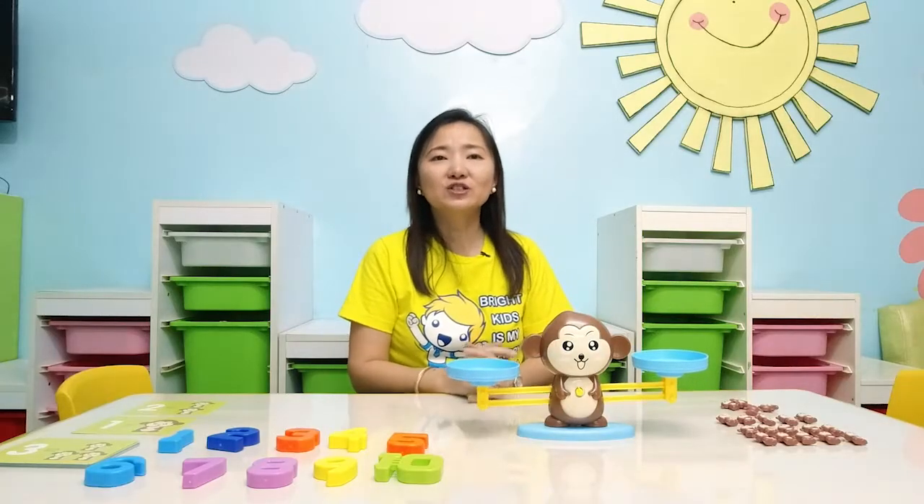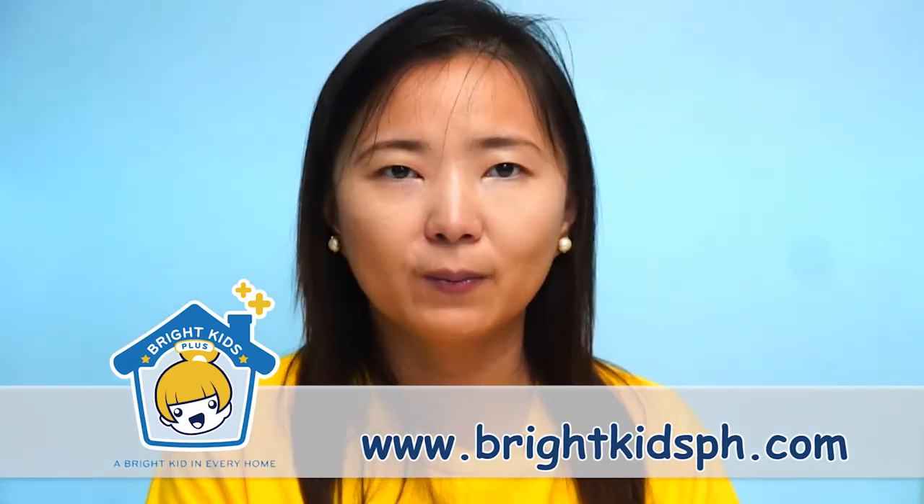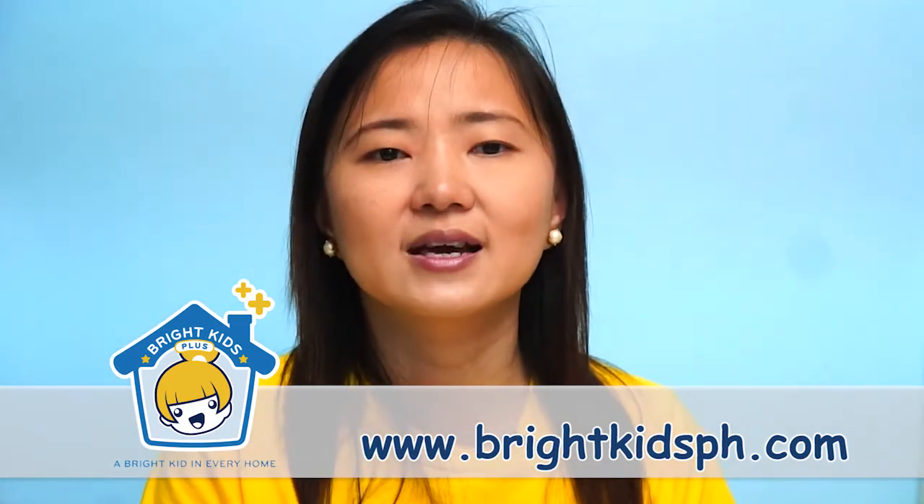So I hope you enjoyed today's episode. If you like this video, please don't forget to click on the subscribe button. And if you like this product, please go to www.brightkidsph.com and you can purchase it there. Thank you again for watching and see you in our next episode. Bye!